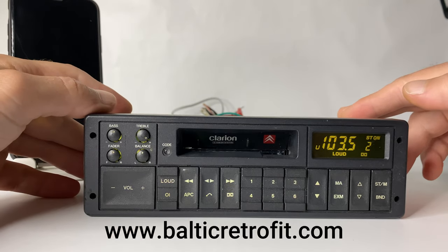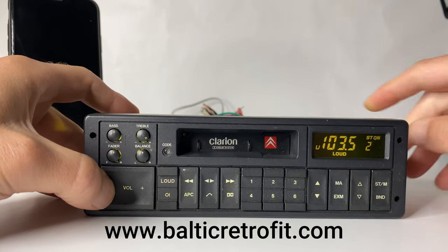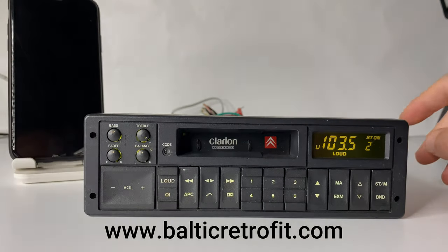Okay, let's take out the cassette. Let's check how it looks in the dark — all lights are perfect.